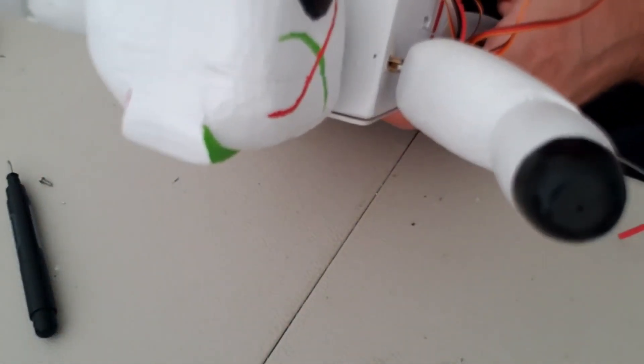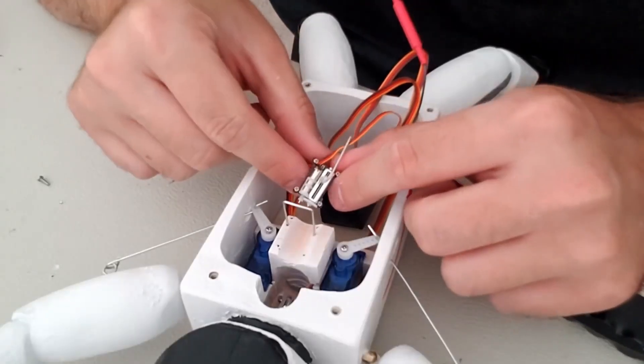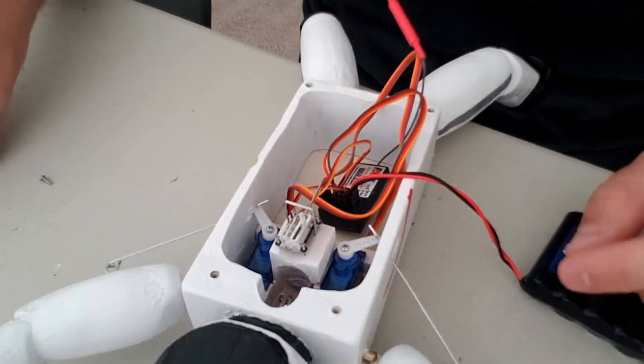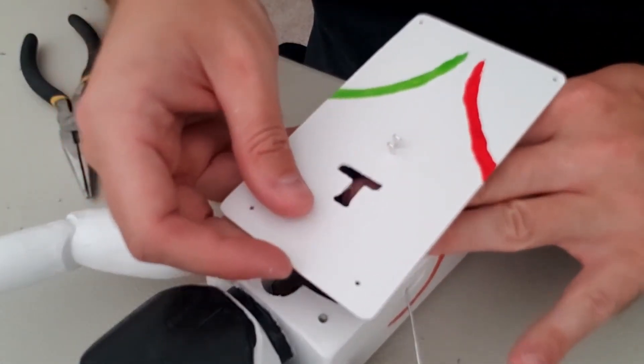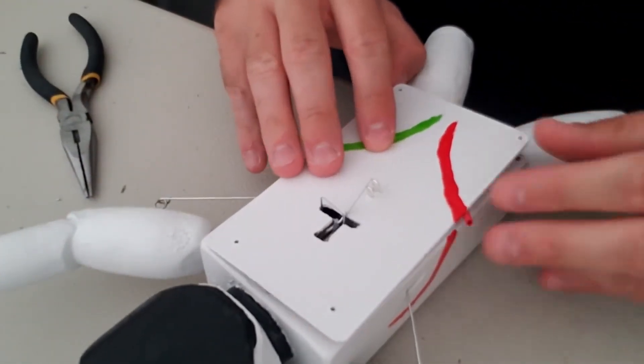Finally the battery was placed inside, and an interesting development was that it no longer fit flush against the back panel — it had to be installed at an angle. I'm guessing the paint did take up some room or maybe expanded the wood a tiny bit. But it's fine — it actually kind of worked out better this way because now I didn't have to use sponge foam to secure all that dead space inside the body. Less weight.